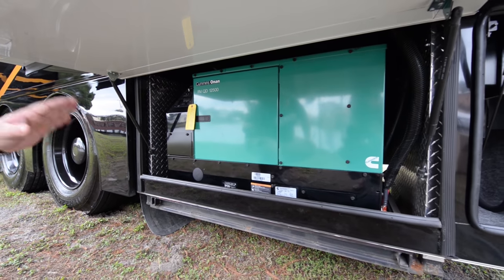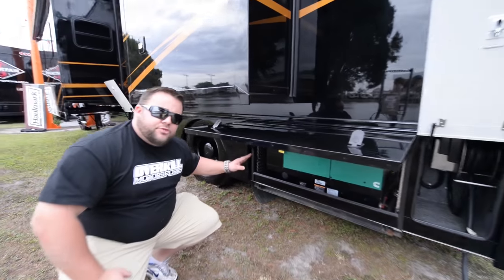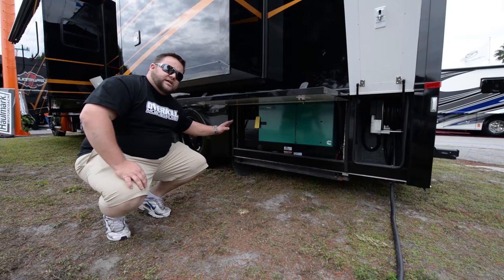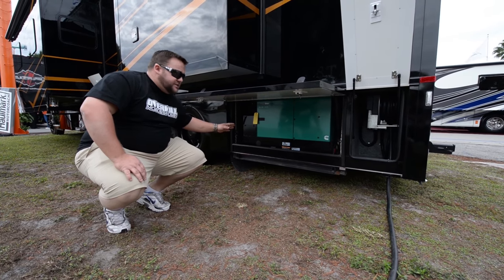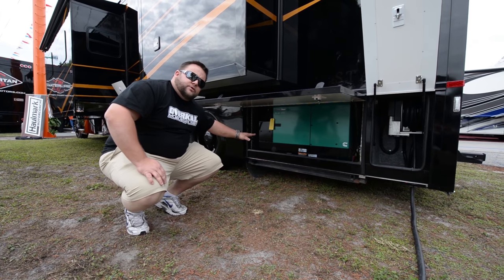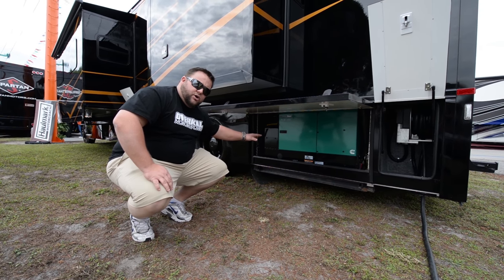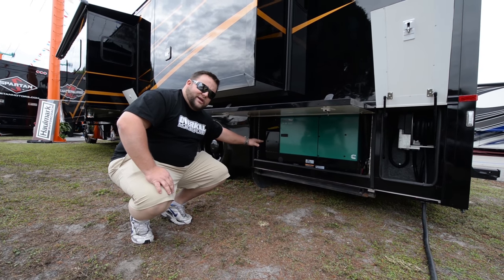On this 45 Status, we have upgraded from the 10,000 diesel to the 12,500. That's powering three air conditioners — three 15K unit air conditioners inside — and everything else is all powered by this big bad boy right here. That's one of the key features of the Status motor coach: this 12,500 diesel quiet Onan generator.